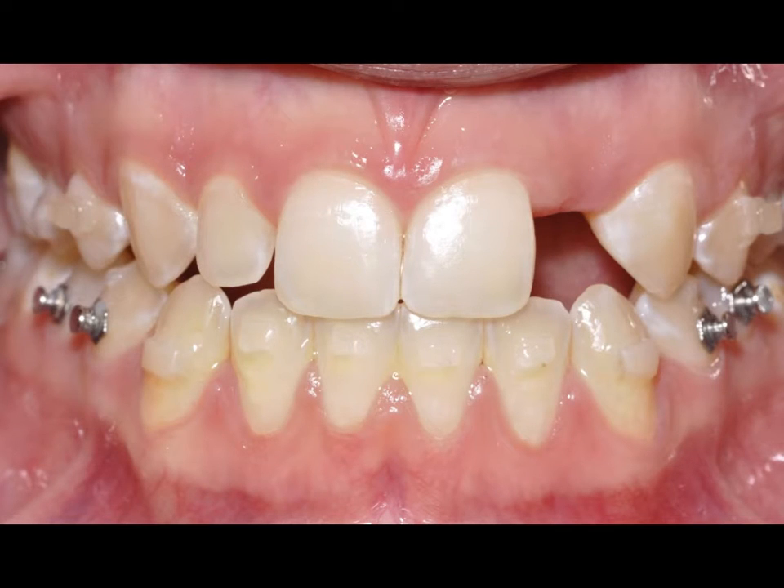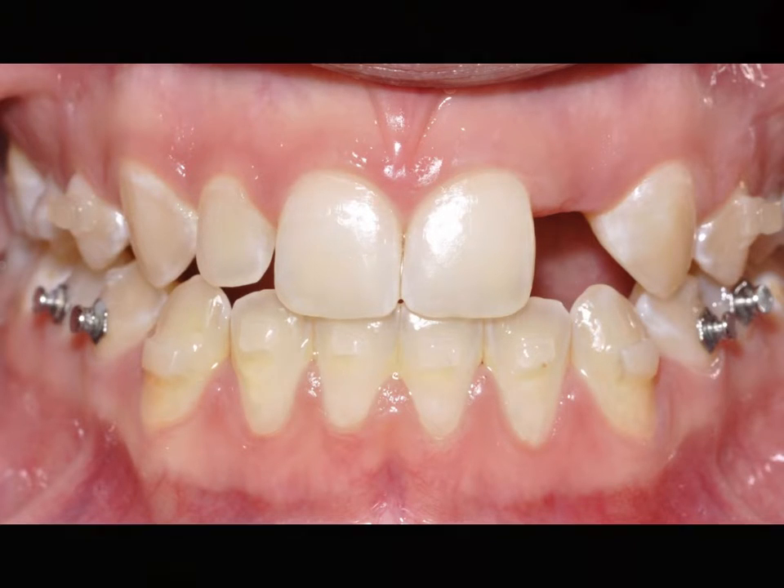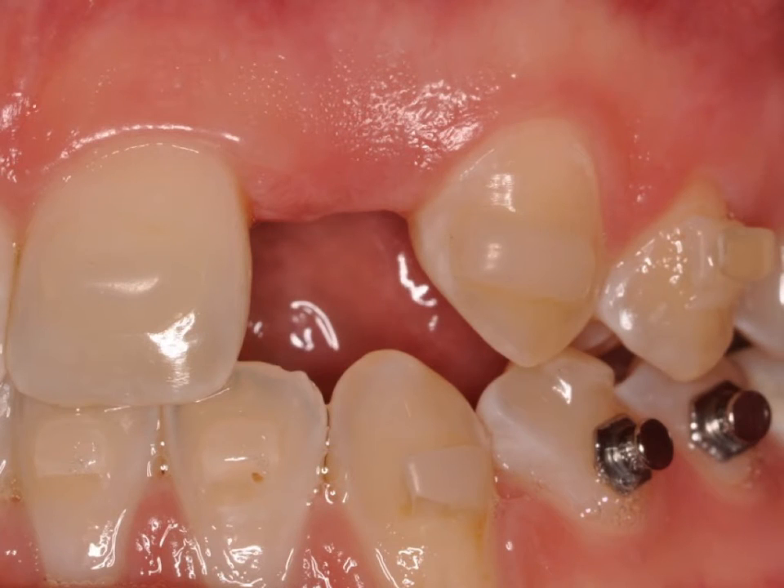This is a preoperative view of the patient's retracted anterior dentition. You can see the Invisalign attachments in position. This is a close-up view of the surgical site and you can see the concave nature of the region number 10, which is the region of the congenitally missing tooth as I mentioned previously.